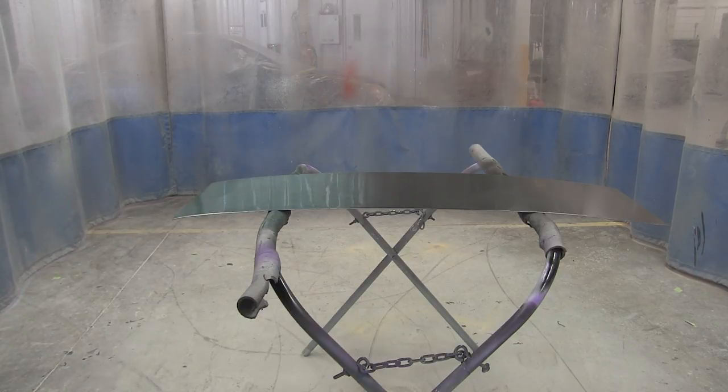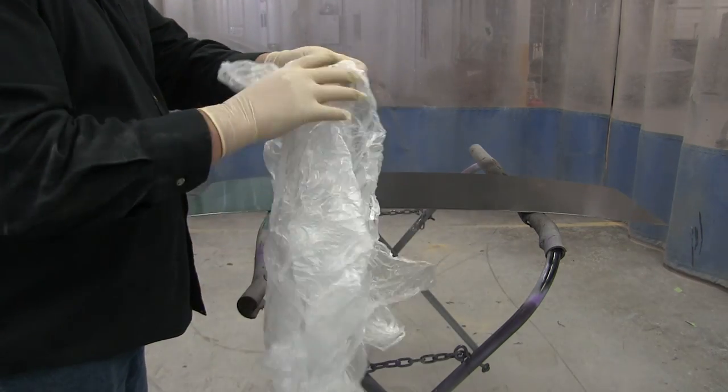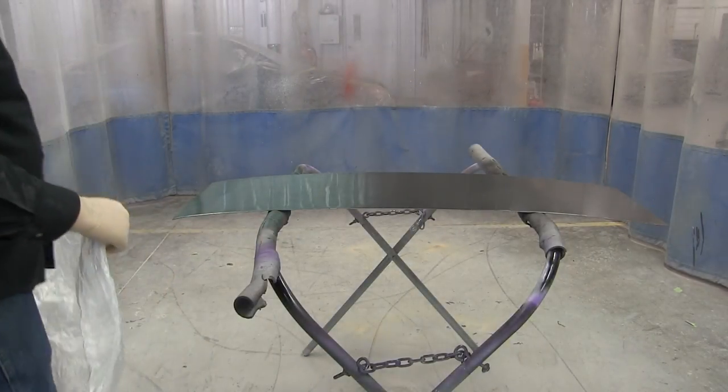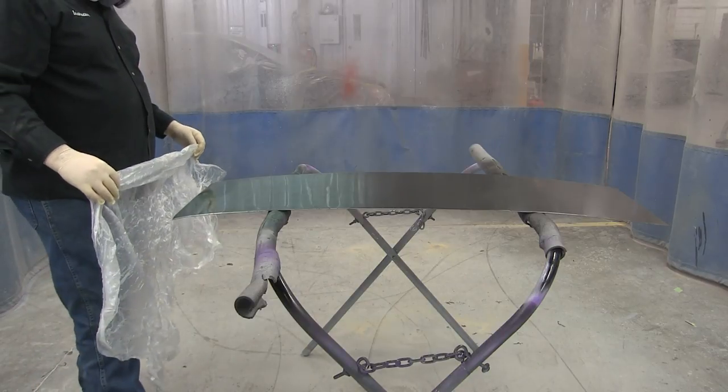Let it set for about 15, 20 seconds. And then get something to put on top of it. Now I'm using plastic here. You can use Saran Wrap — this is plastic that we cover cars with. You can use paper, sponges, whatever effect you're going with.